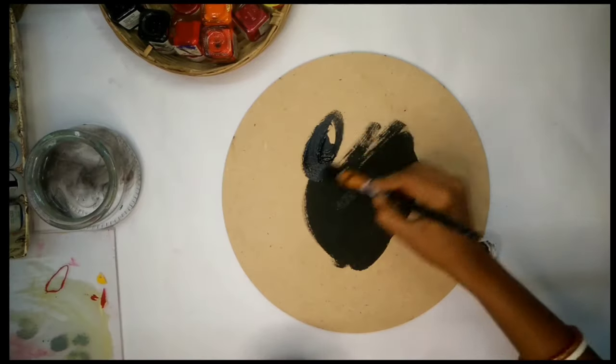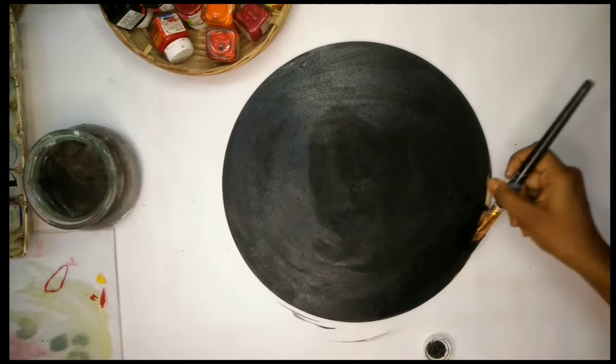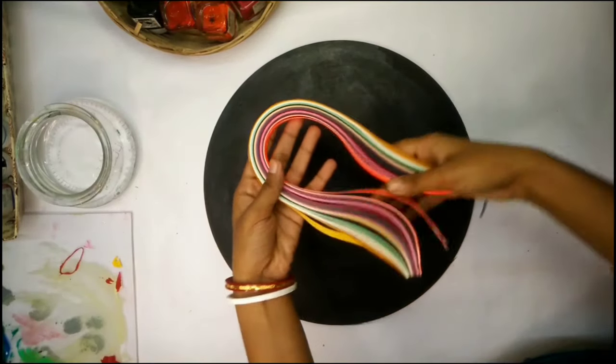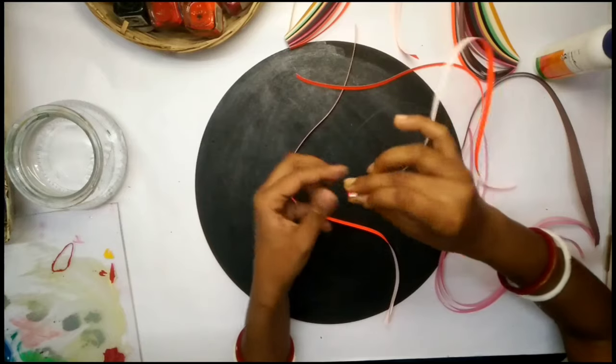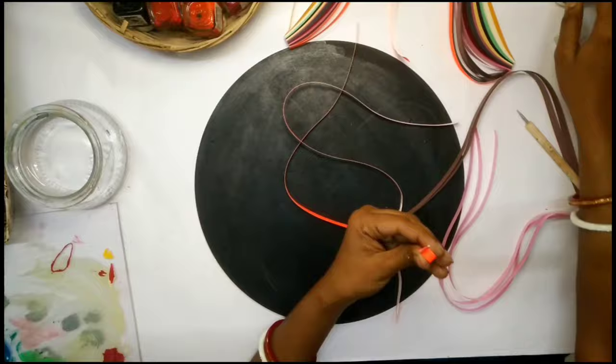First of all, I have made an MDF board which is a circle. Whatever shape you like, take it into that shape. For the background, I have made a black color. Today we are going to use paper with the help of the quilling method.